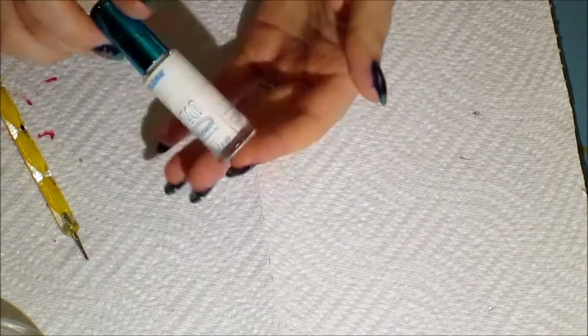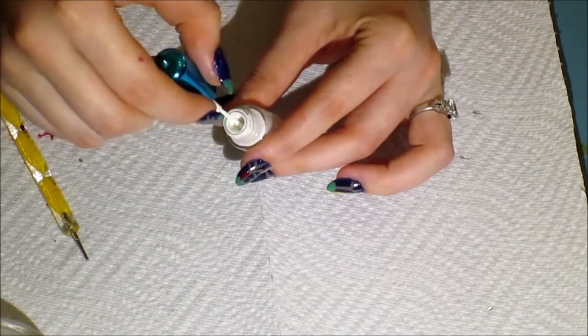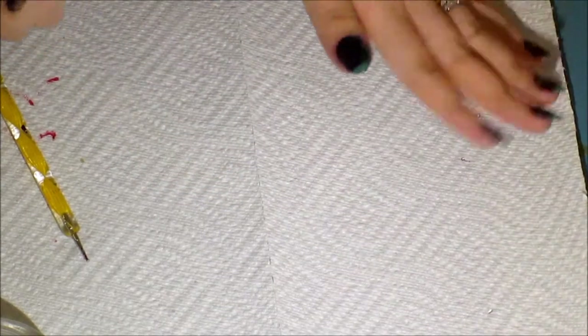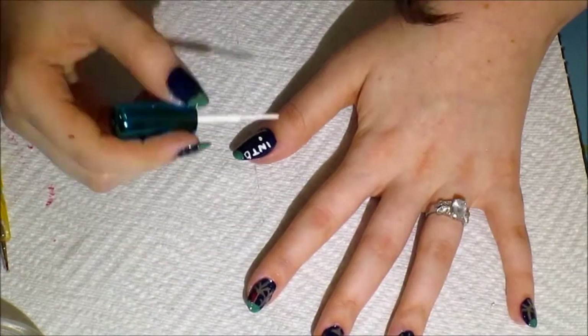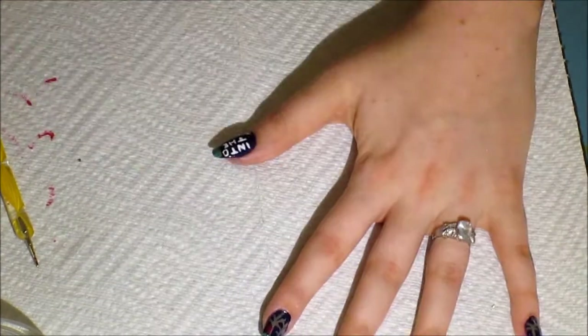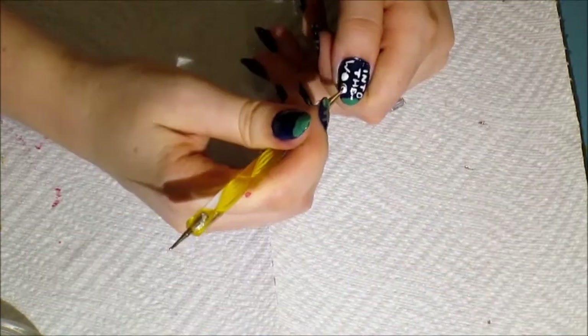Then I'm taking this white nail art striper — I get these at the dollar store. It's a very long striper in comparison to the silver one. I'm going to write 'Into the Woods' on my thumbnail for the movie title — it'll be fast forwarded so you can see it, because it does take quite some time. A trick when you're doing lettering is to do blocky letters when you're starting. For O's, take your dotting tool, make one big dot, then take the smaller end and dip it in the original nail color to make the center — so it looks like a pretty perfect circle with minimal effort.